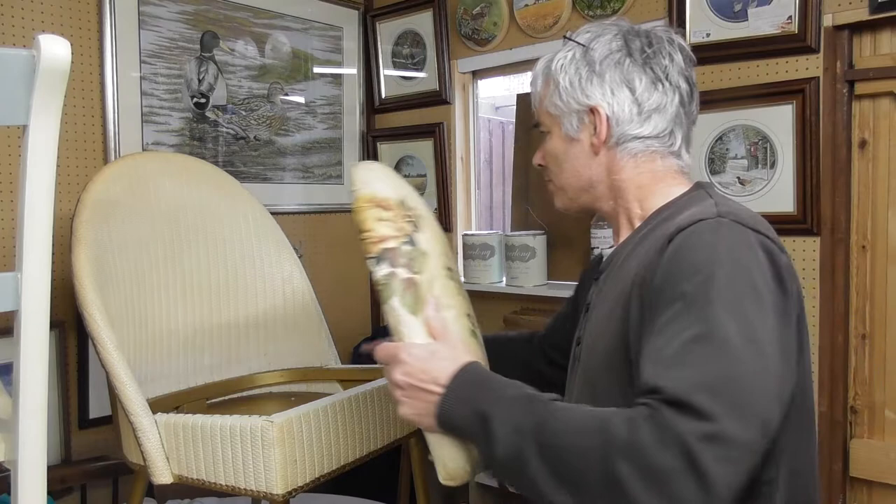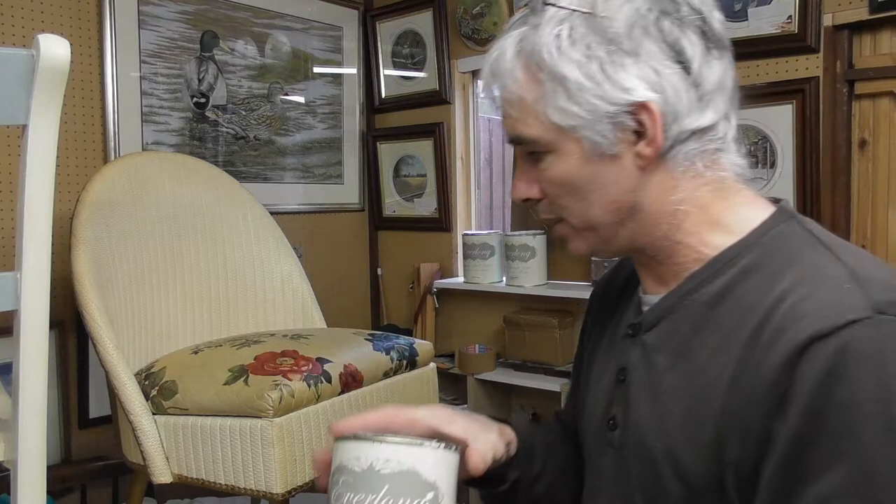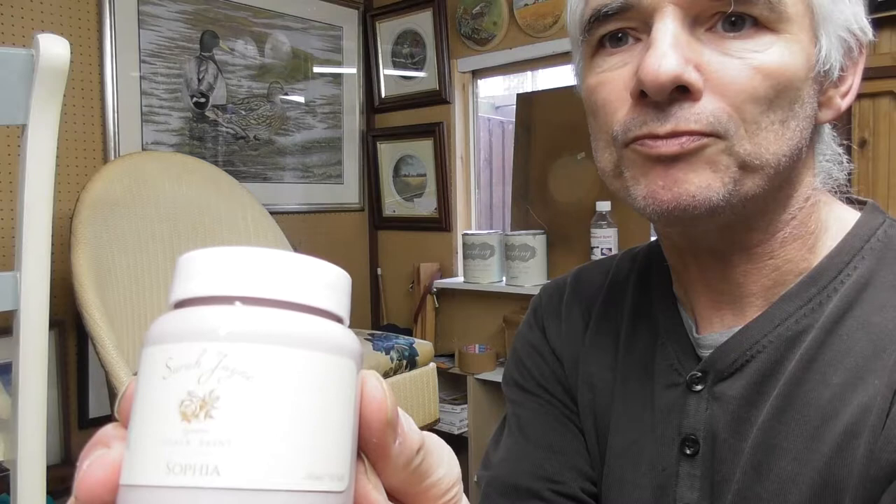The top comes off and there's a lovely little compartment under there. The product I use to change the colours of the chairs is Sarah Jane chalk paint. This is Sarah Jane chalk paint — it was previously known as Everlong, not Everlast, I keep saying Everlast, sorry. Anyway, this is now called Sarah Jane and on all the new tins you will see this label.